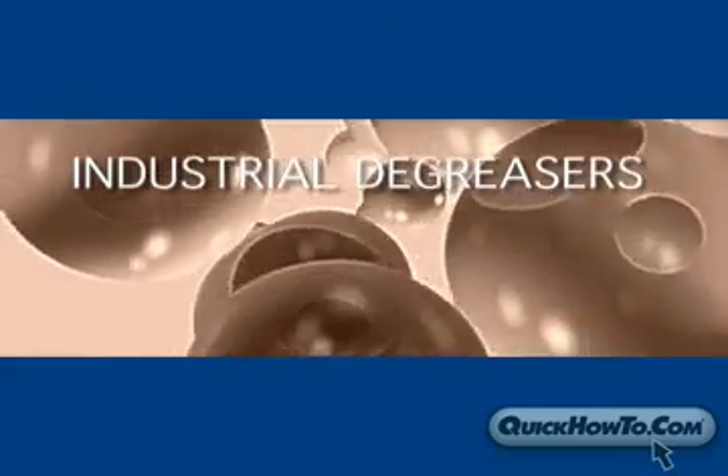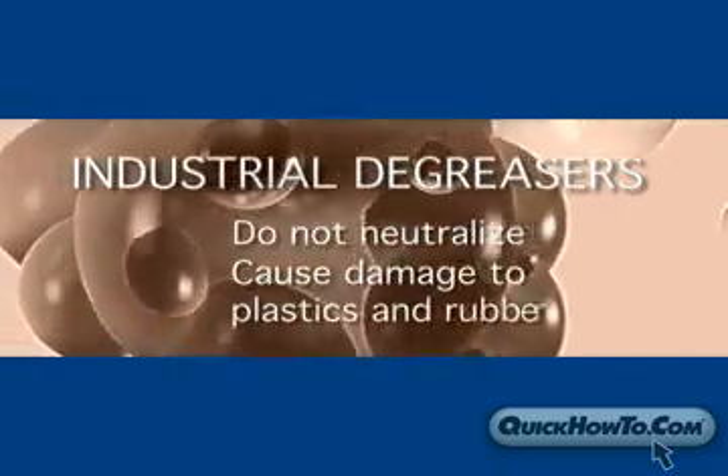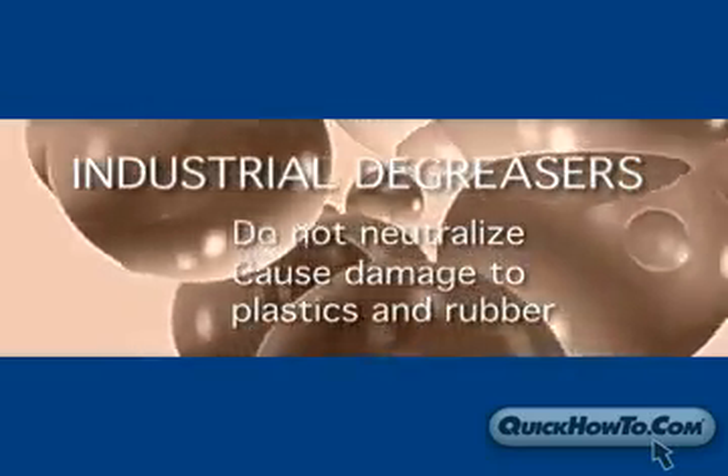Industrial degreasers are also not recommended because they do not neutralize and, over time, they cause significant damage to plastics and rubber.